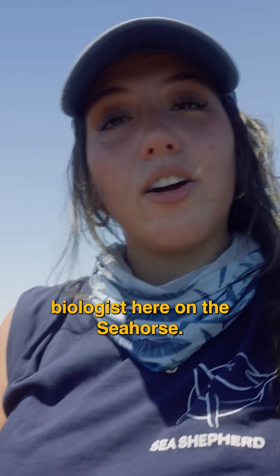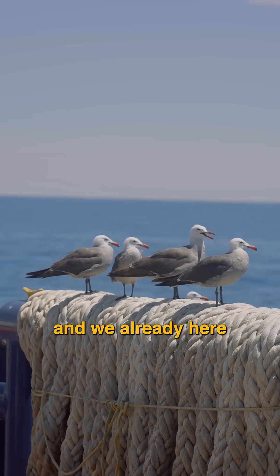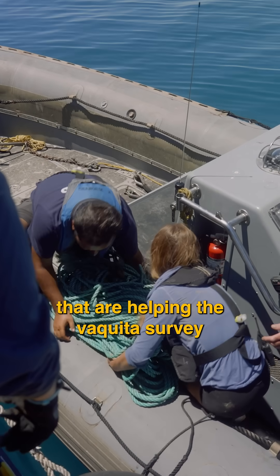Hi, I'm Heidi, the marine biologist here on the Seahorse. I actually just arrived a couple of days ago and we're already here actively working on retrieving some sea pods that are helping the vaquita survey.